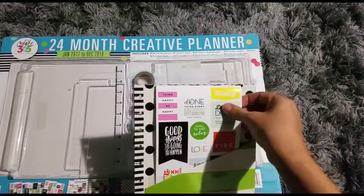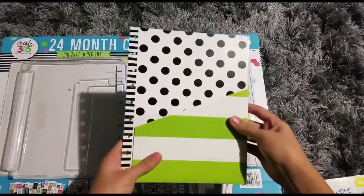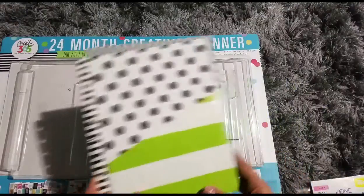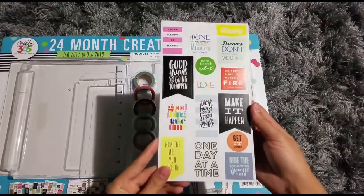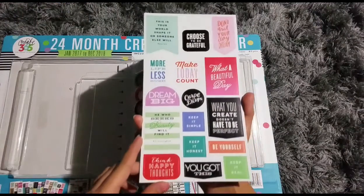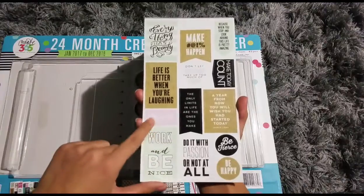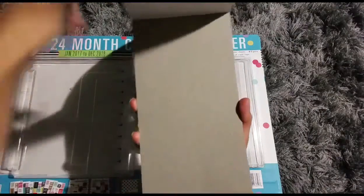It has this other sticker book and these two pocket folders. The stickers are like quotes — colorful. Work hard, stay humble. All kinds of colors and different quotes. This one matches the other sticker book with the pinks, greens, and browns. And that's it for those.